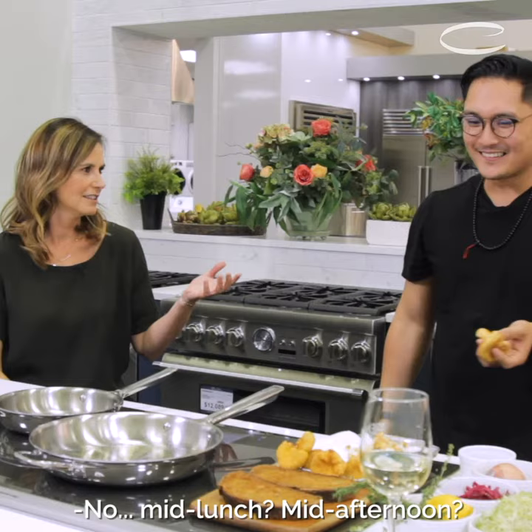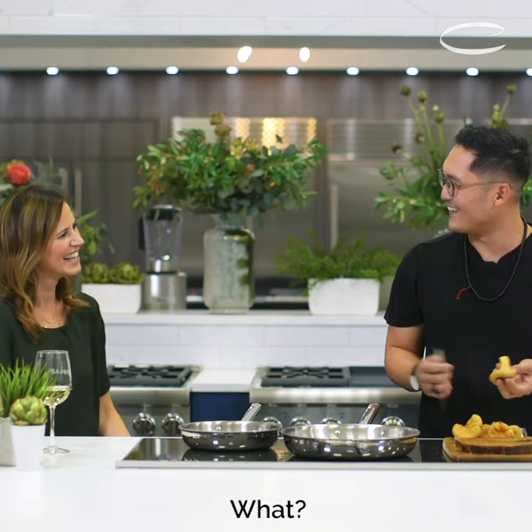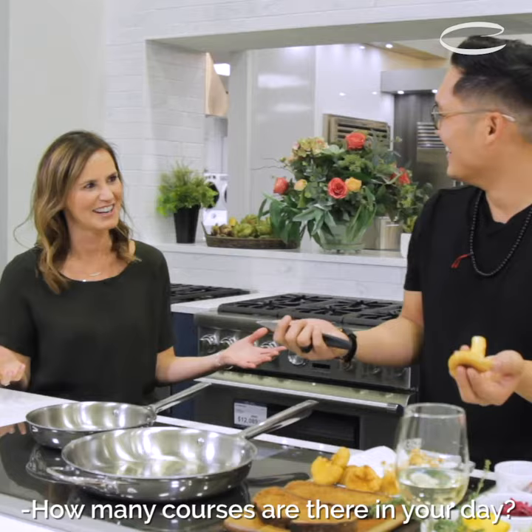When would you have this? Like for dinner? No. Mid-lunch? Mid-afternoon? How many courses are there in your day? Mid-afternoon course.